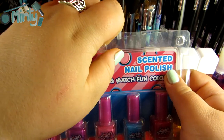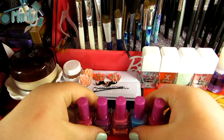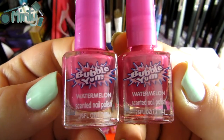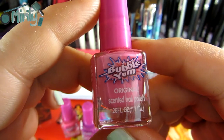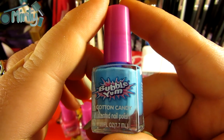So let's break right into this product. I'll do a quick close-up of each one for you to see. First off is watermelon, grape, original, and last but not least, cotton candy.